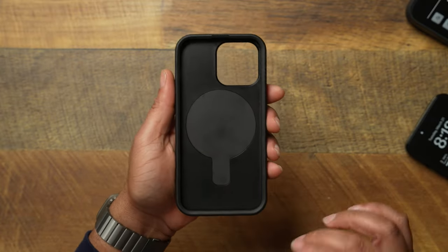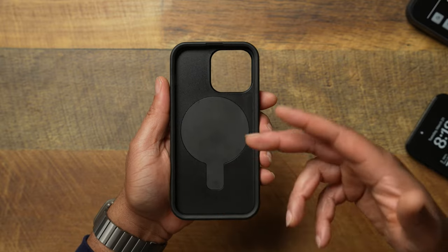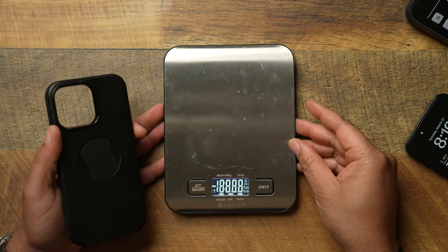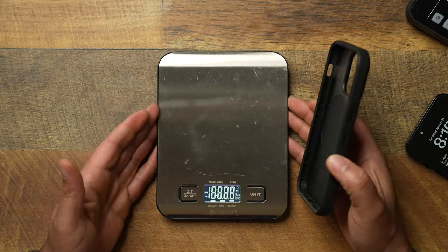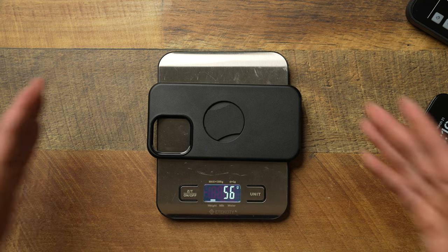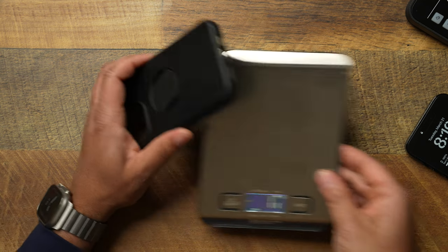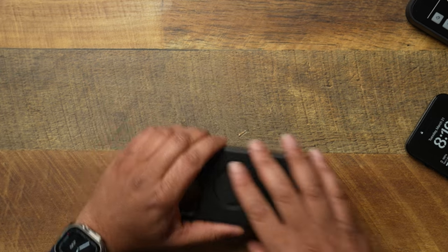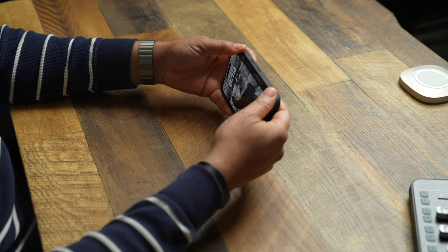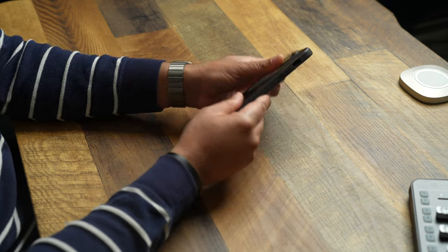Flipping over on the inside, you can see the area where that OtterGrip is. One thing I'm very curious about is does this thing work with MagSafe charging — is there a charger embedded within the phone grip? We're definitely going to talk about that. But first, let's bring out the scale and see how much this OtterBox OtterGrip weighs. It's going to be 56 grams — not the lightest, but not terrible.